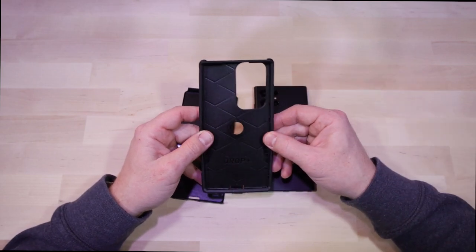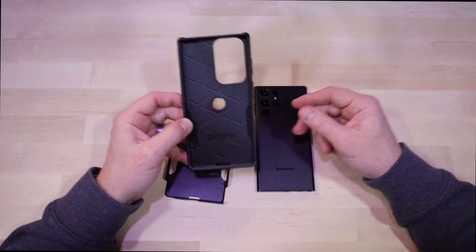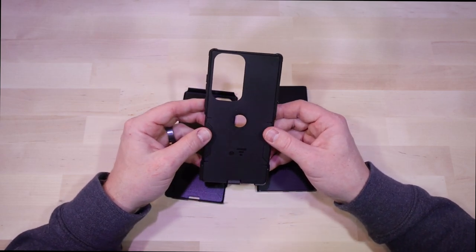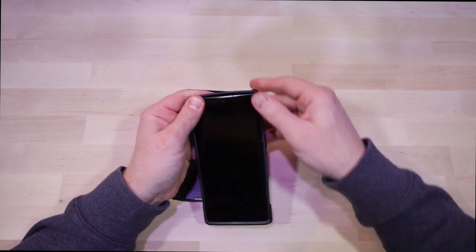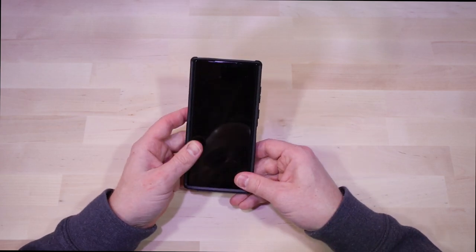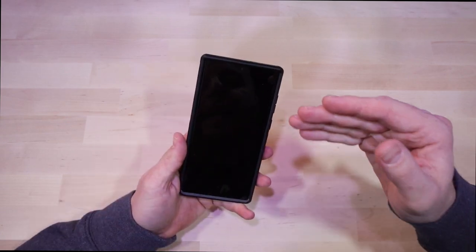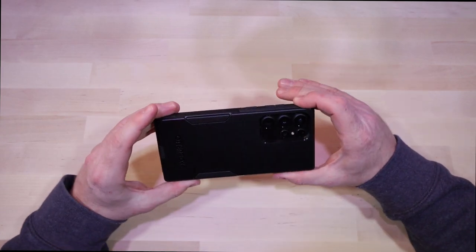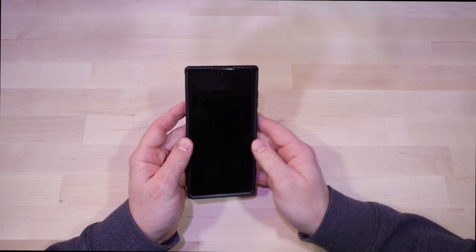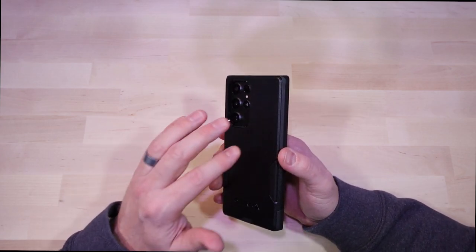That's why I feel it's a step up over the Symmetry. It's logical that the soft interior is going to distribute any impacts evenly around the phone, giving your corners, surfaces, and any other part of the phone a better chance at surviving a fall. It goes on really easily — just put the interior rubber around the phone, then wrap the exterior hard shell around it and press it in. The form factor looks a little sleeker and feels a little better in the hand with very clicky buttons.